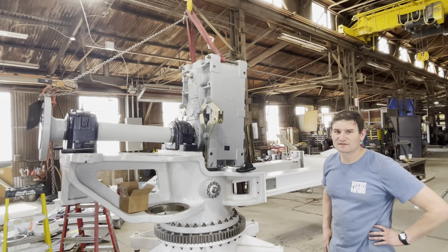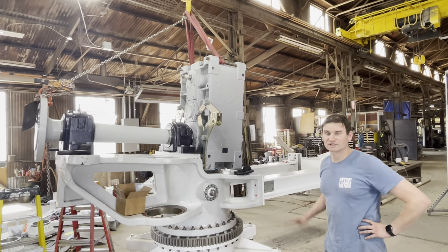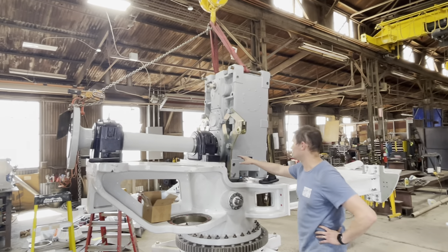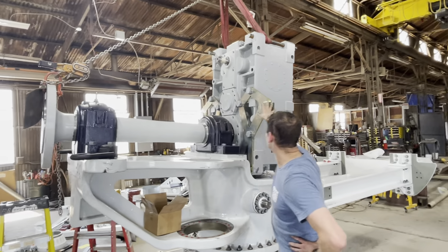Hello, my name is Jim Forte. I'm the VP of Engineering here at Pecos. Today we are just wrapping up our main install of the drivetrain components, which consists of the plumber blocks for the main shaft, the main shaft itself, and the gearbox.